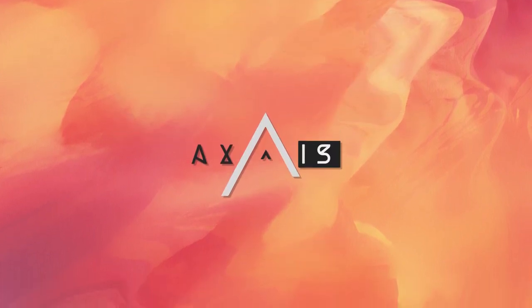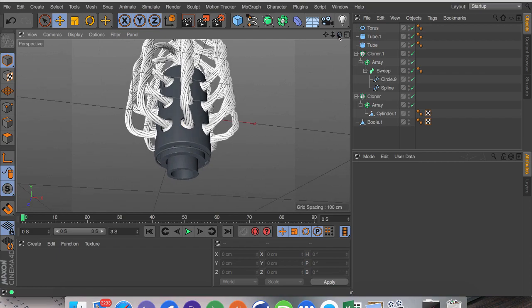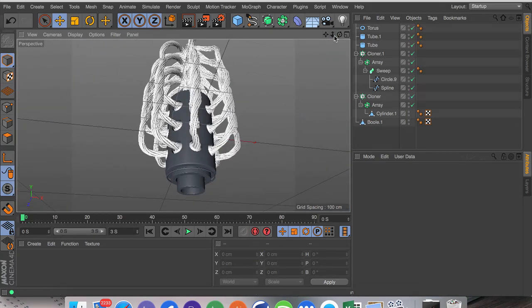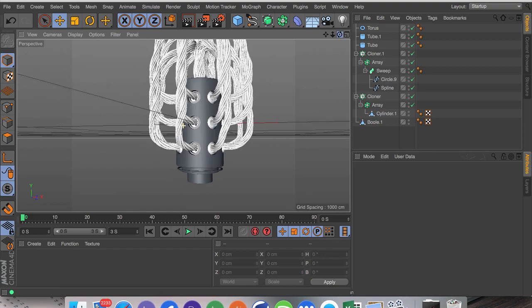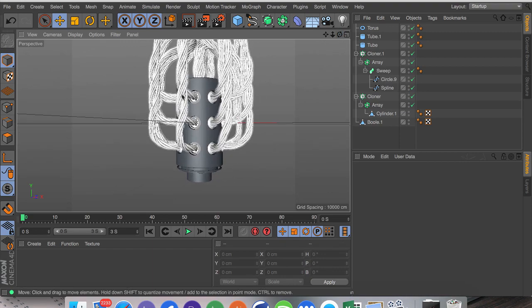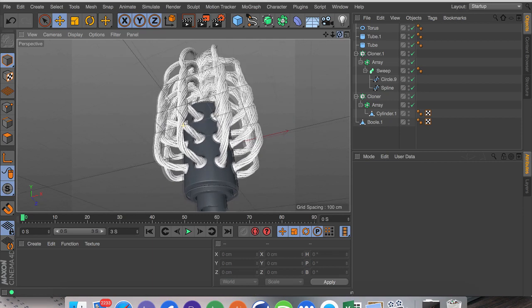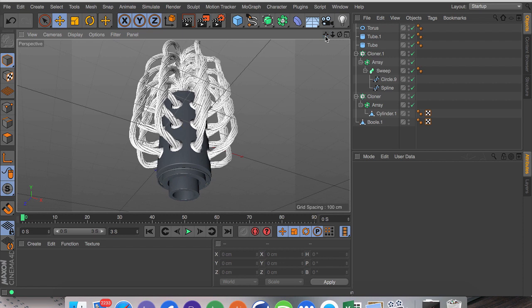What's up guys, Axis here back with the second day in the seven-part series of modeling week. Today we're going to be looking at a successor to the day one model, basically adapting on top of the techniques we've already learned with this power hub thing. You can make it look a lot better by creating individual sections for the levels so they don't intersect, but this is really the best way to get started because it's not very difficult.